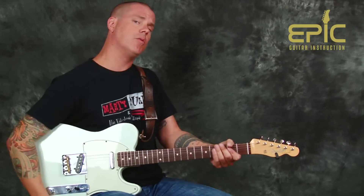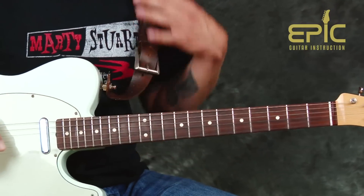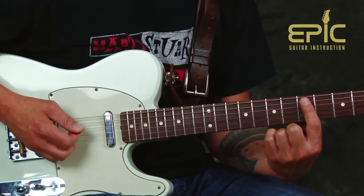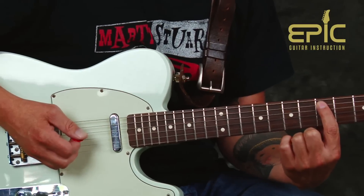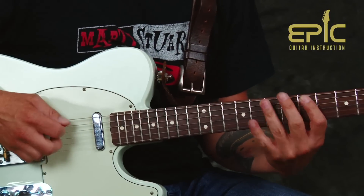We're going to break this thing down really simply, and we're going to start with Joe Walsh's part — that main riff that we hear all the time. I'm going to play it really slow and I'm going to start with my index finger on the D note on the fifth string. With this I'm going to hammer to E, just like so.